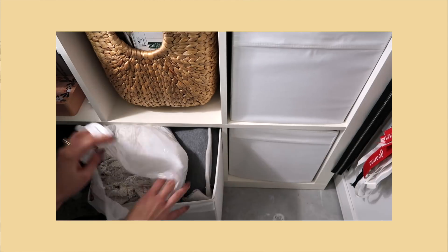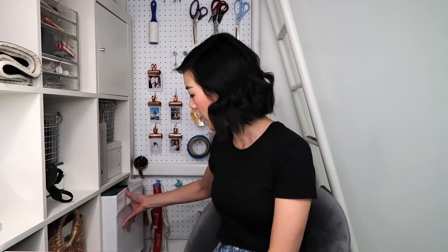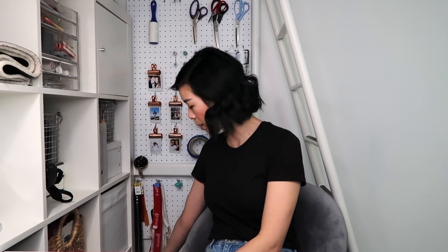I organize scraps based on what season they came from. My theory — and it's worked well for me — is that more often than not you're looking for a piece of fabric because of its material, warmth, and thickness rather than its color. So that's how I do my scraps. I have these solid-colored fabric baskets where I keep a whole bunch of scraps. They're out of sight but really close by.